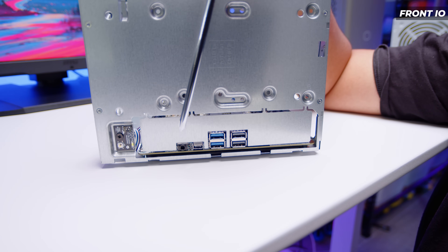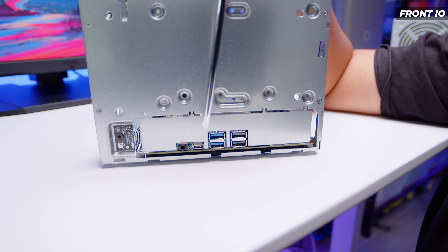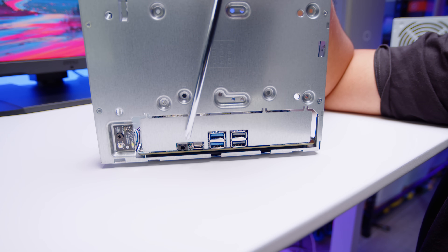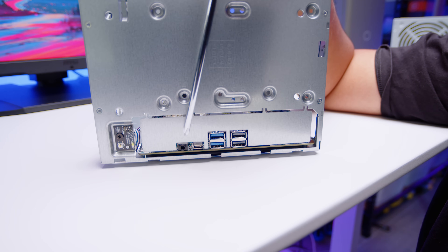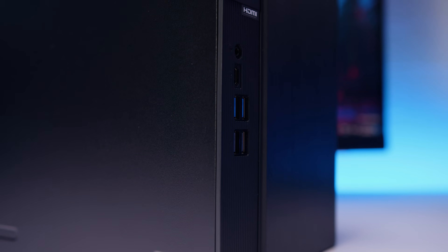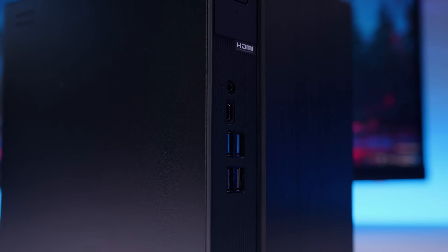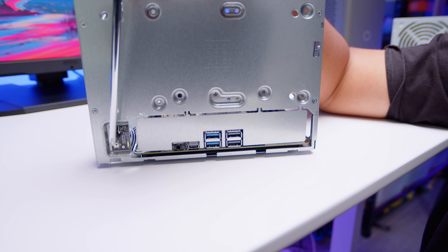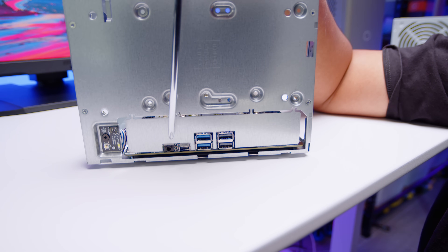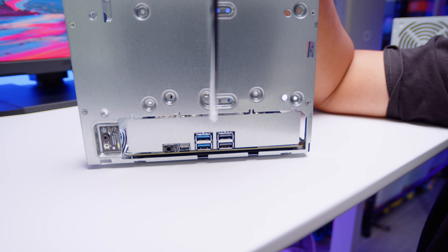One of the more interesting things about the DeskMate and its extended ITX board is that it has the front IO actually on the motherboard itself — so there are no cables to plug in. You're seeing the other side of the motherboard. The audio jack, USB Type-C, and USB Type-A ports are all directly on the board, which is very cool. The power switch does use a cable plugged into the board, but the rest of the front IO is soldered on.